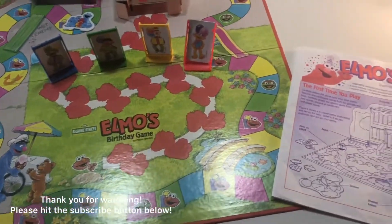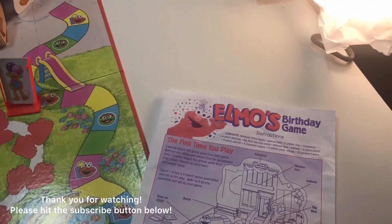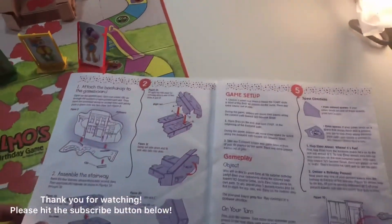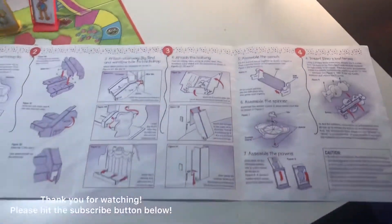I just want to go through and make sure everything is there, and here's the instruction manual to go through. This will go out and kind of explains everything and how to put everything together.